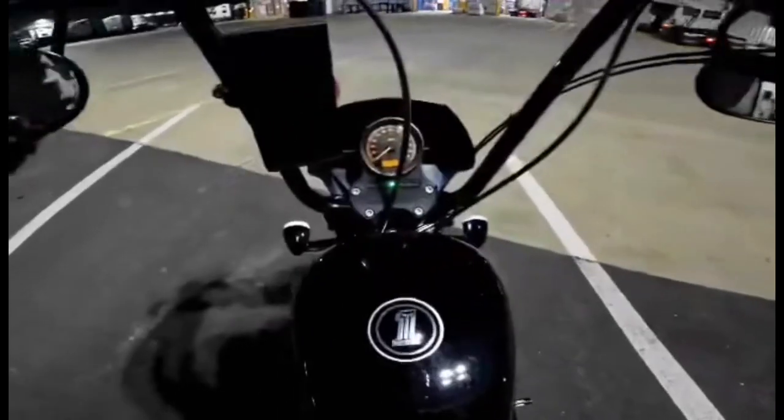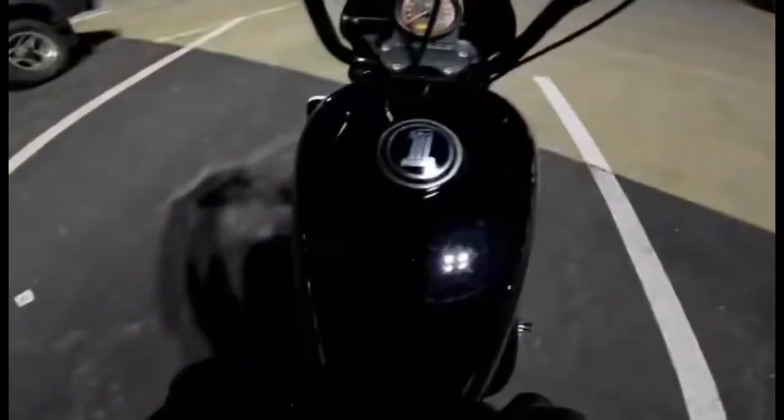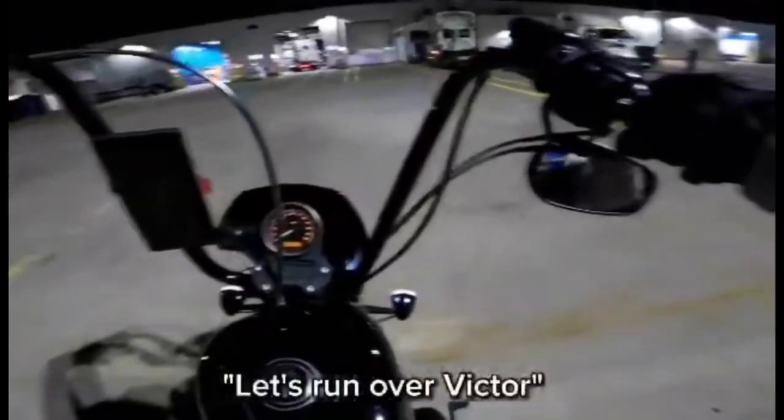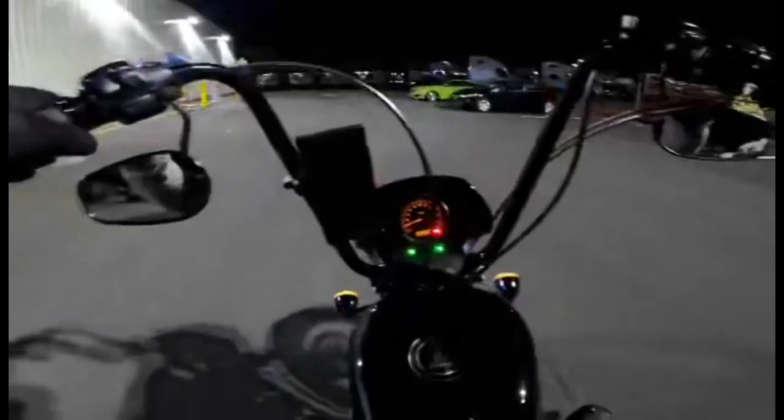On the way home I'll just do this little video. We'll see how the quality comes out with the mic and the lights and go from there. Let's run over it — the bike seat is so much better.